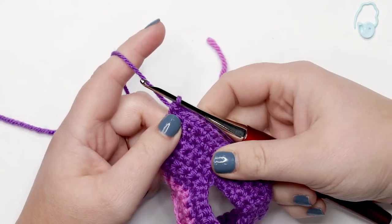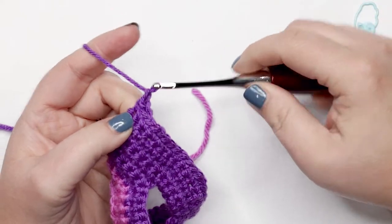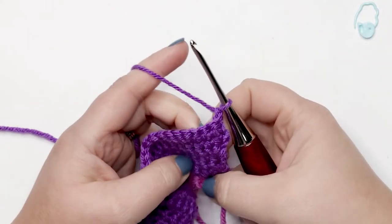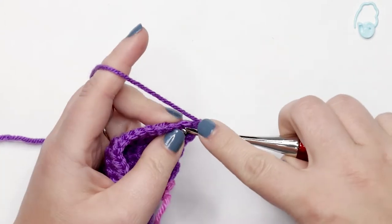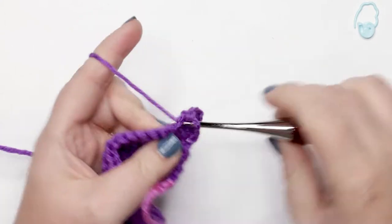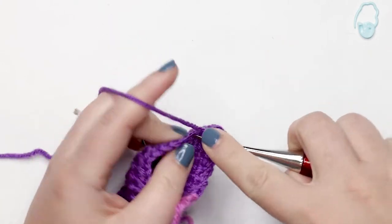For rows 10 through 19 they're all worked the same way — chain up one, turn your work, and place one single crochet into each stitch across. Pause your video here and do rows 10 through 19, and I'll meet you back here when we're ready to start with row 20.